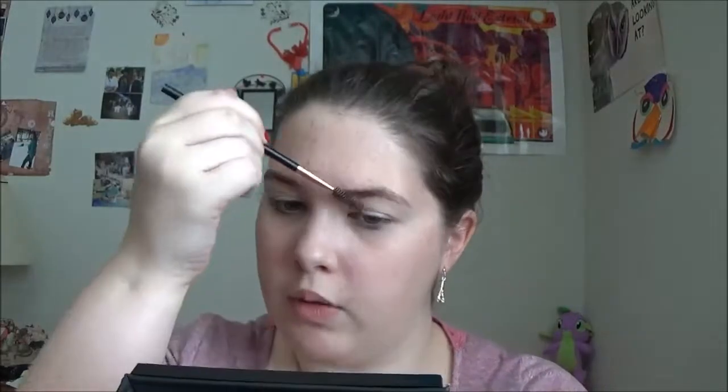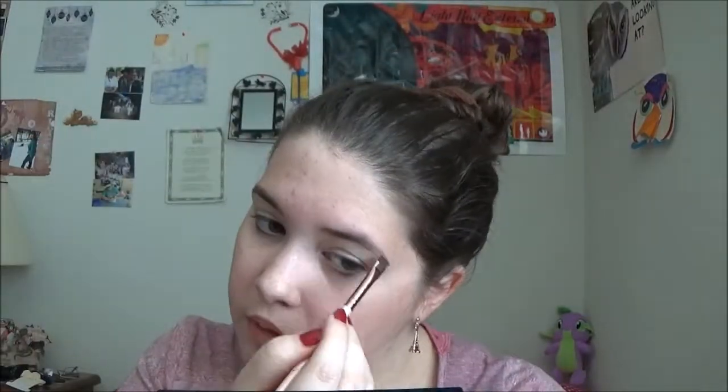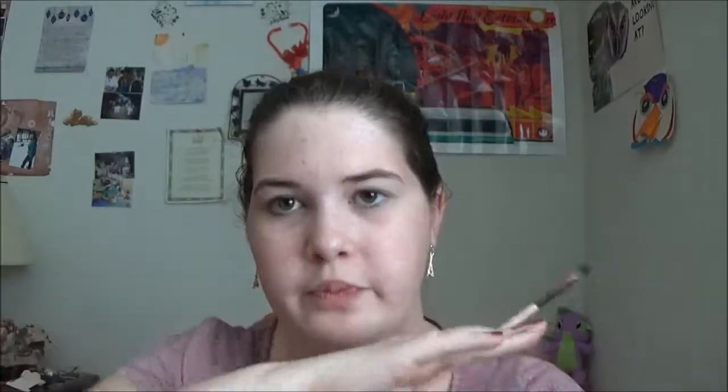I didn't fill them in very much. They are just very barely filled in — nice, light, wispy eyebrows. When you're doing this, you want to have really, really light, quick strokes. You don't want to be just going straight down in one long stroke. Just really light, quick, feathery strokes.